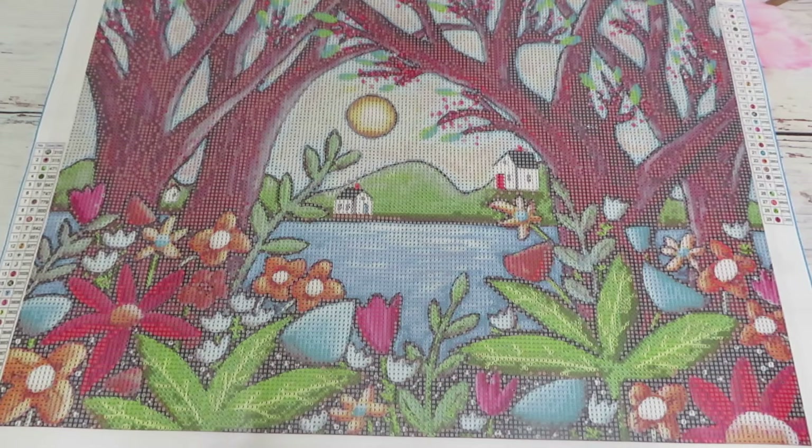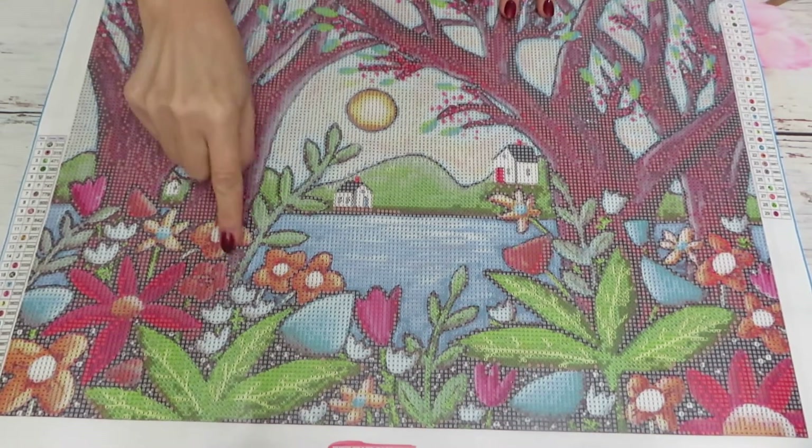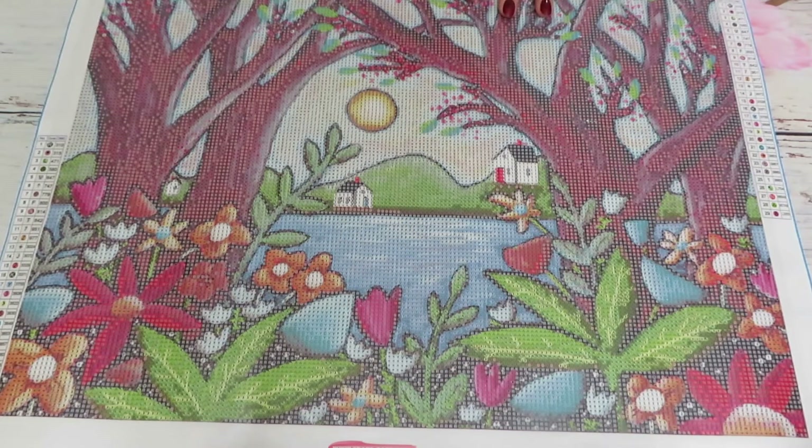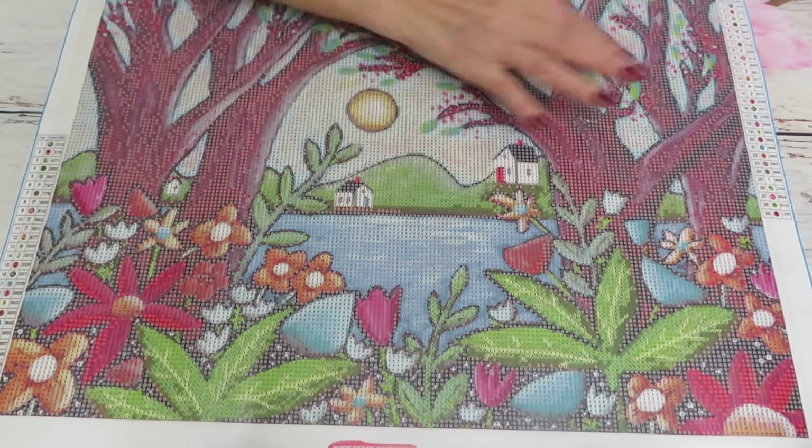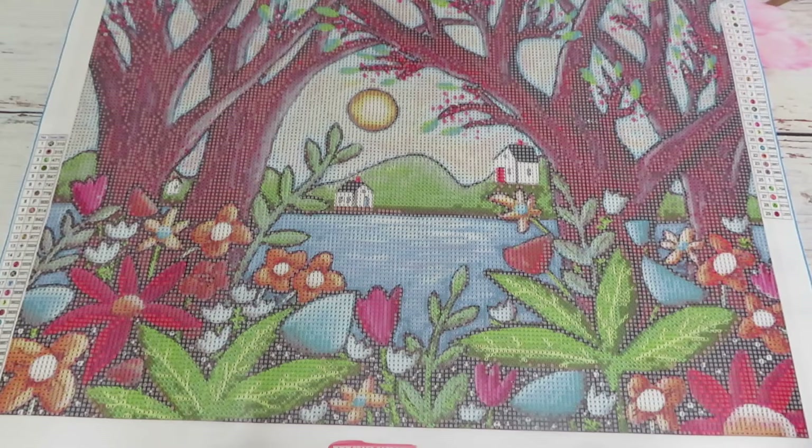Thank you everyone for staying with me today for this unboxing video. I absolutely love it — the floral design looks so good. It will be easy to create: split it into four sections and just keep going, or work by color cross-country, which is the way I like it and it always works for me. Thank you so much CraftEase for this beautiful canvas, and thank you everyone who joined me today. I'll see you tomorrow!